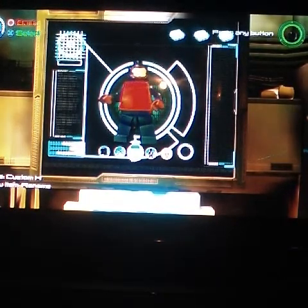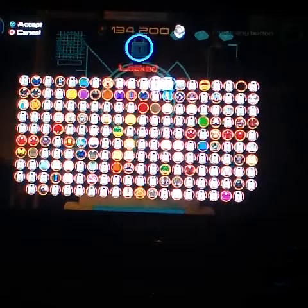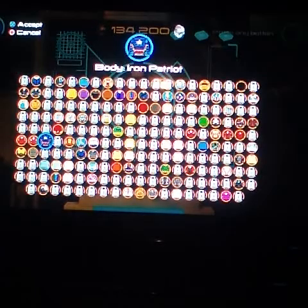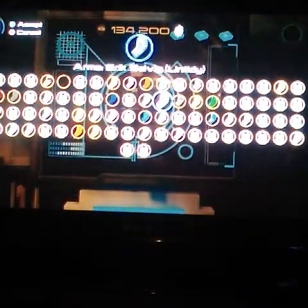Hey guys, today I'm gonna make Spider-Man. First you will need to get Iron Patriot's body. I'll show you where that is — right here, Iron Patriot.